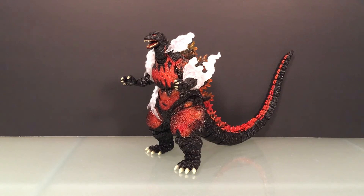What up folks, welcome back to UltraZilla Toys. Today I have a review of this hunk of burning love here — the SH Monster Arts Ultimate Burning Godzilla.